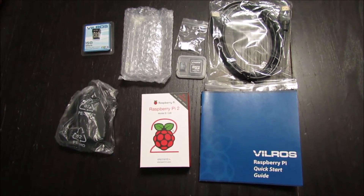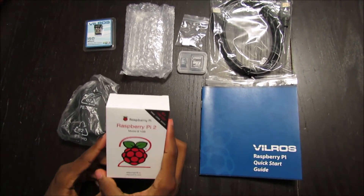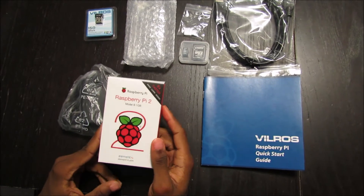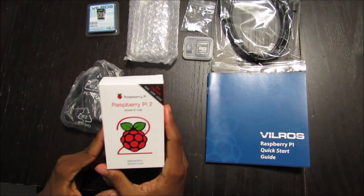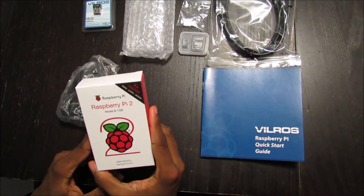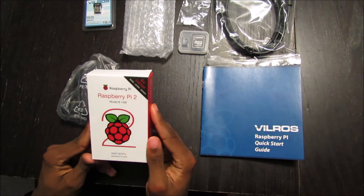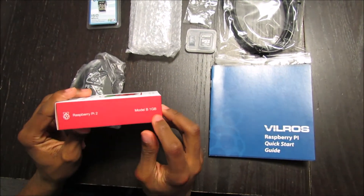The Raspberry Pi 2 Model B is the second generation Raspberry Pi. It replaced the original Raspberry Pi 1 Model B Plus in February 2015. Compared to the Raspberry Pi 1, it has a 900 MHz Quad-Core ARM Cortex-A7 CPU, and it also comes with 1GB of RAM.